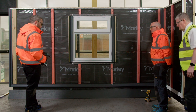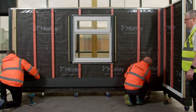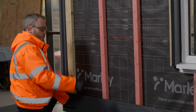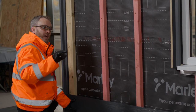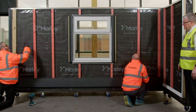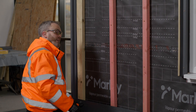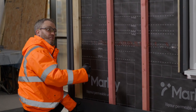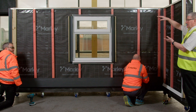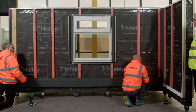Now we can start putting on the actual weatherboard plank itself. The first plank sits on top of the starter trim. With Marley Weatherboard, you can have an overlap or headlap of anywhere between 30 and 50mm. We've measured from the top of the board to the top of the battens and got 1.6 metres, so we can get 10 full courses at 160mm, which gives us a 40mm headlap. The idea is that when you get to the top, you finish on a full board without having to cut horizontally.